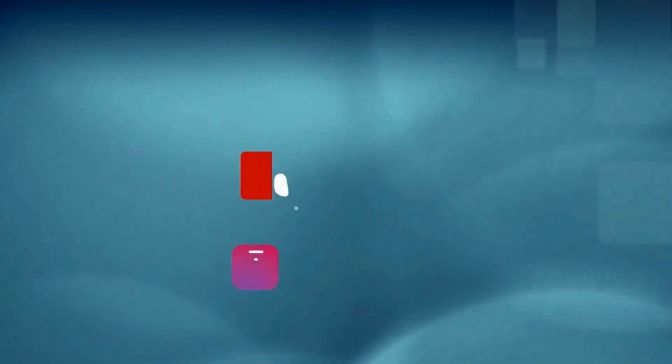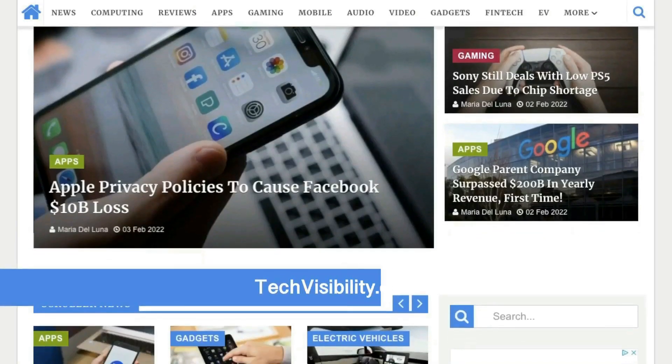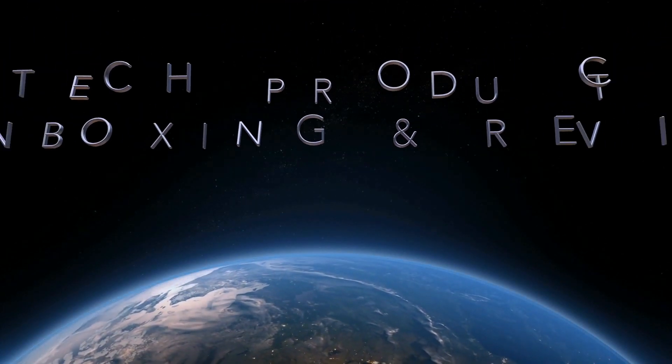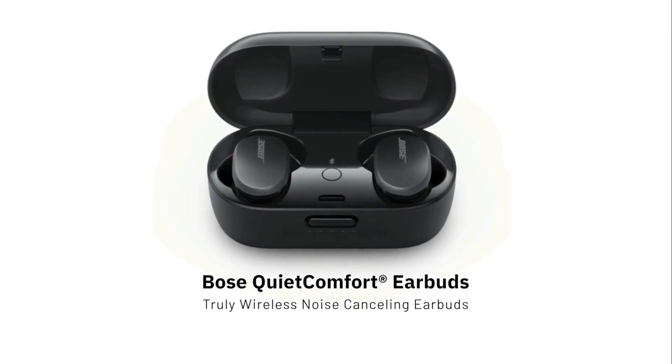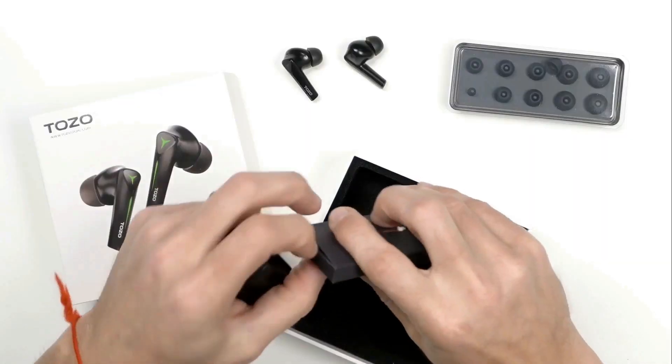Hope you enjoyed this review and unboxing. Please give us a like for our hard work, share this video, subscribe to the channel, and check out techvisibility.com. As always, we appreciate you — check out the other reviews as well. Thank you, we'll see you next time.